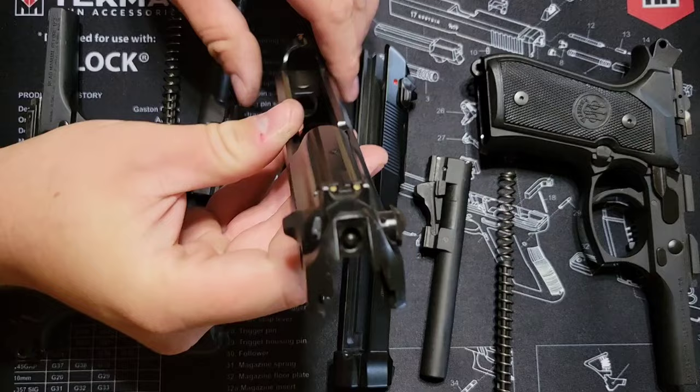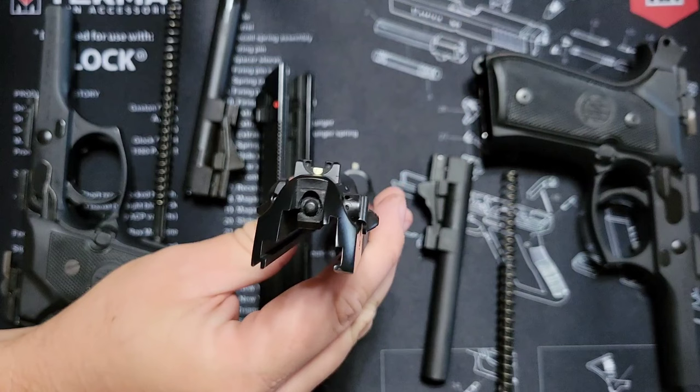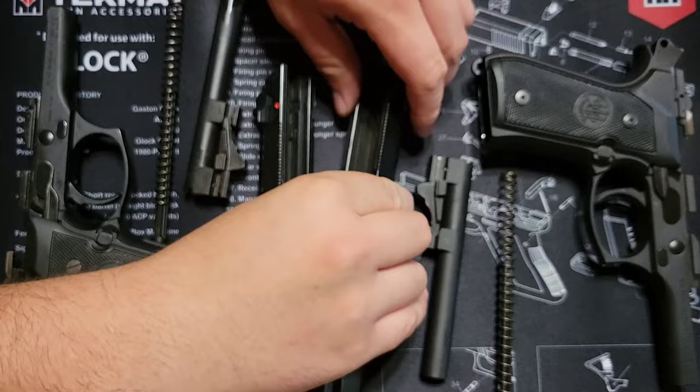With our Berettas taken down, I want to show you a difference between the 92FS and the M9 in the sighting system. On the 92FS Italian model you've got a three-dot sighting system, while on the US Beretta you've got what's called a two-dot sight, also known as a snowman sight or half-moon sight.